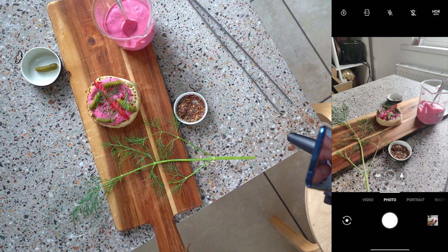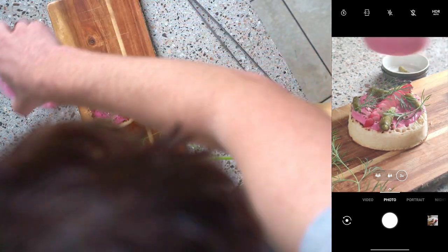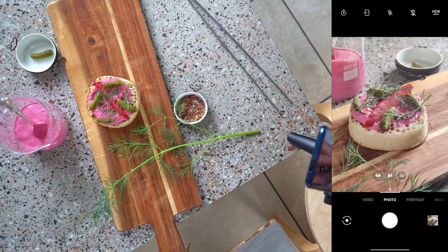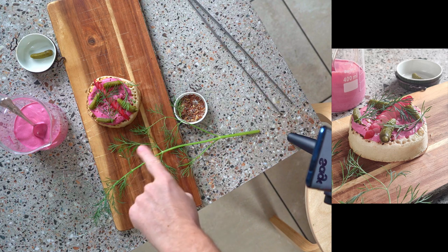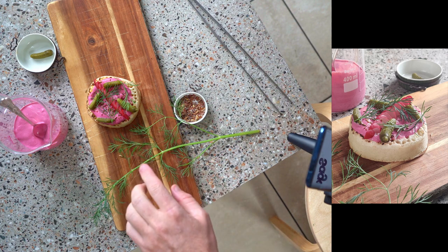If your phone has a telephoto lens, this is very, very helpful — you zoom right in, tap to focus, and make a couple of adjustments with the reflector disc in place. As you can see, there's still a shadow, but it's now light enough that we can use that information to make it darker or lighter in editing. It's giving us the right amount of depth and a bit of contrast.